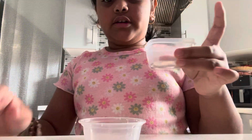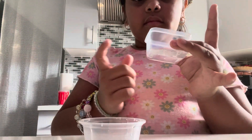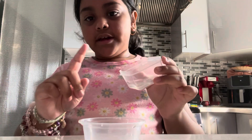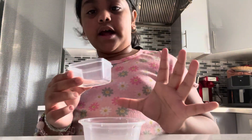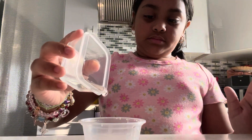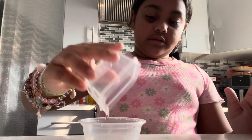So first you're going to grab some shampoo — conditioner. It's from Native Shampoo, so you could use that or any other shampoo. You're going to add some shampoo in here. So I have your container, just like so.